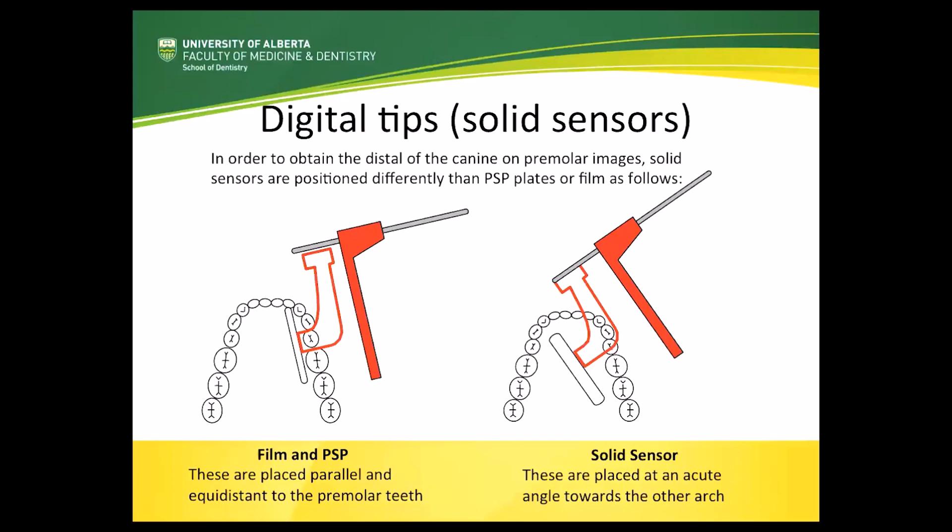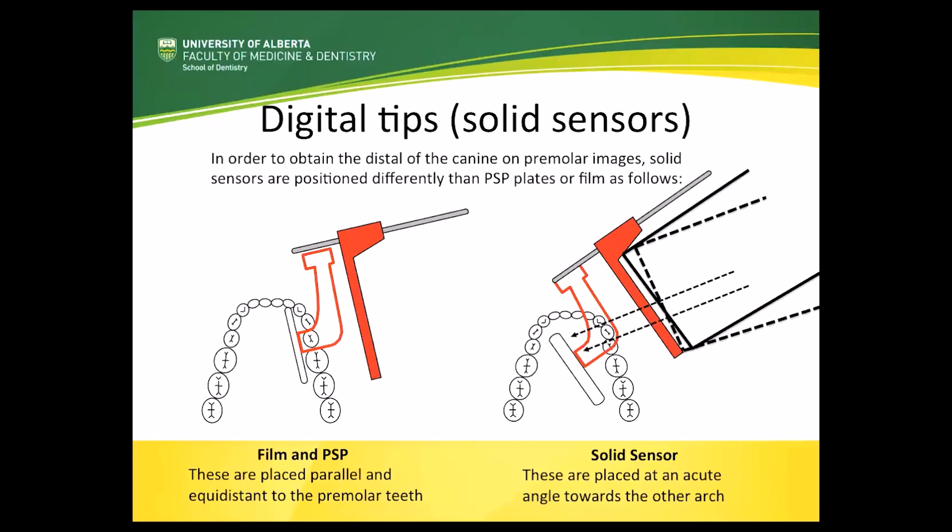However, one of the challenges is that if we now line up the beam indicating device directly with the aiming ring, there needs to be a slight distal horizontal adjustment of the BID. This adjustment enables the horizontal x-rays to go directly through the contact points and the overlapping is reduced. Because we have not placed the direct sensor parallel to the teeth, we need to make this slight adjustment of how we line the BID so that we get the rays going through the contacts and minimize overlapping. A further video illustrating this can be found on the OASIS website.